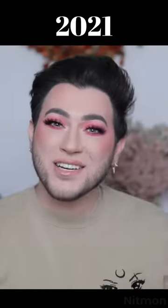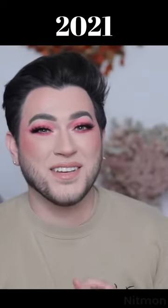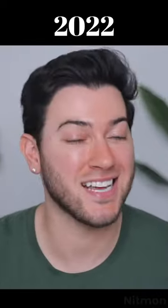Hey guys, welcome back to my channel. How are you guys doing? Anyway, I am so excited because today's video I'm doing a testing new hype products.